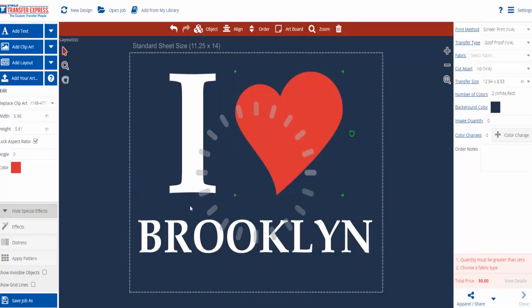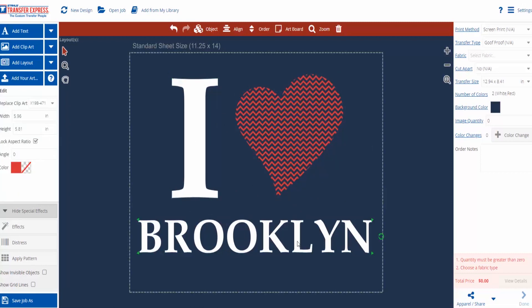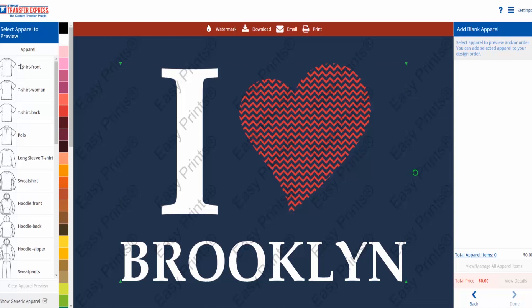A couple of final adjustments to spacing on this order and we are ready to show it off using our apparel preview button. And that's all it takes to add patterns to your artwork. Happy pressing!